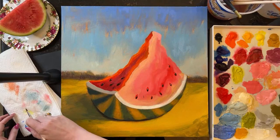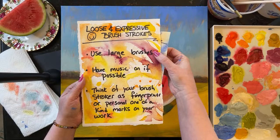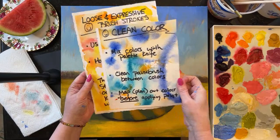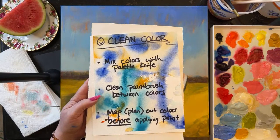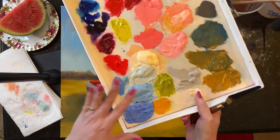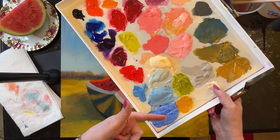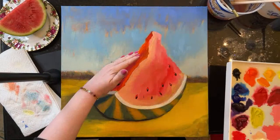Let's review all our techniques. For loose and expressive painting: use large brushes, have music on, and think of your brush strokes as fingerprints - your personal identity on the painting. For clean color: mix colors with a palette knife whenever possible, keep the paintbrush clean by rinsing and wiping between colors, and map out or plan your colors before you paint. I had already pre-mixed: grass in sunlight, grass in the middle, grass in shade, sky colors from horizon to top, and watermelon colors for the light side and dark side.